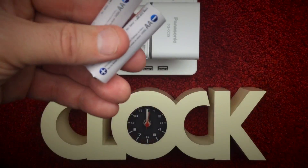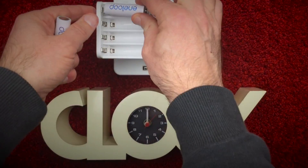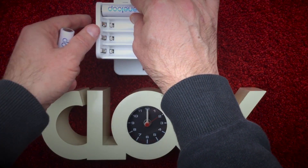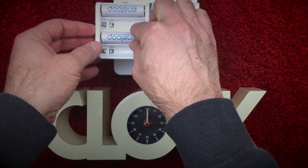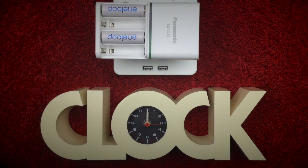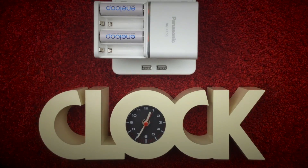I'll do the next test on two 1900mAh AA batteries. Again, the LEDs move from side to side while they analyze the batteries and then turn red, indicating that the batteries hold no charge and the charging has commenced. After one hour and 20 minutes, the LEDs turn green.